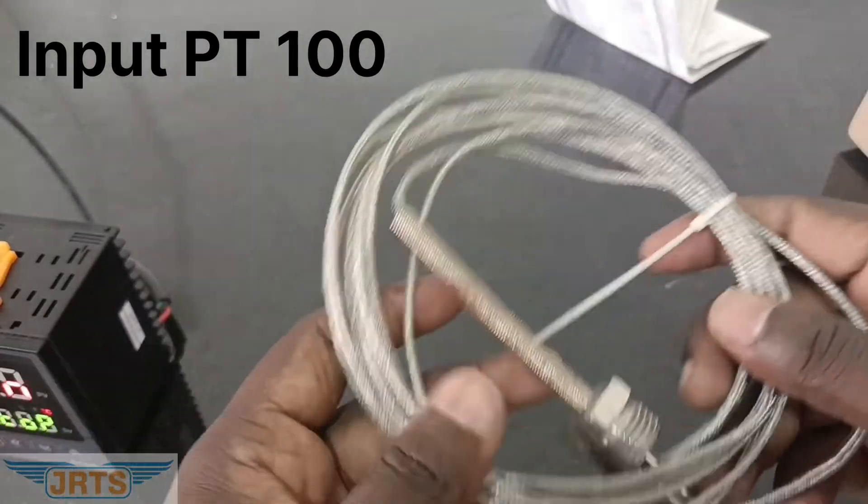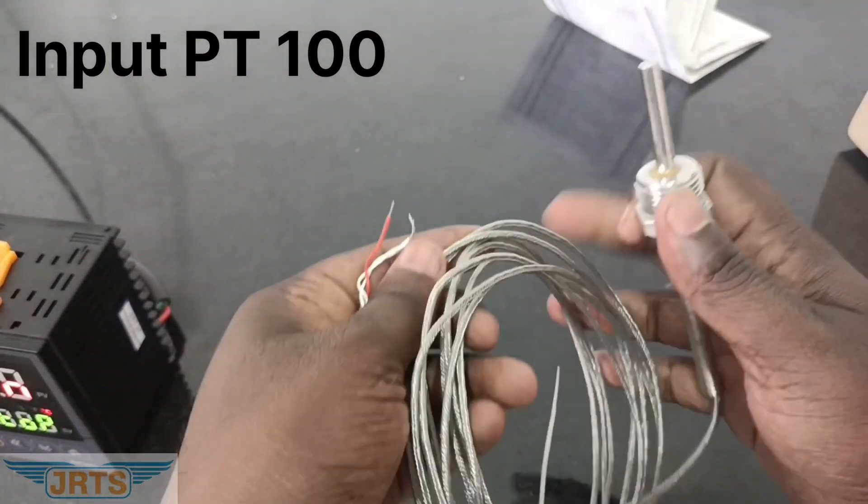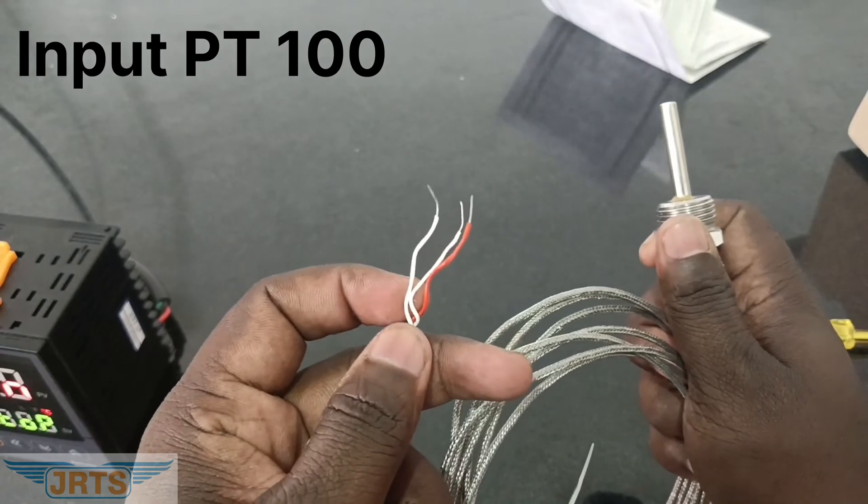Now we are going to connect the RTD sensor. It's a PT100 3-wire RTD sensor.